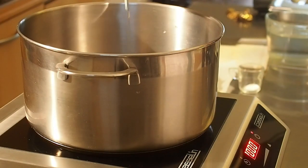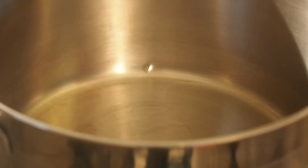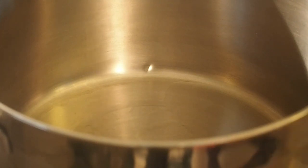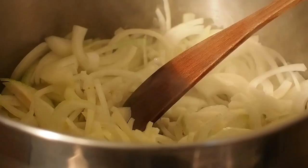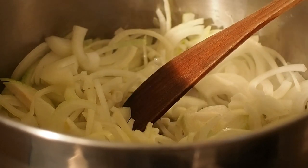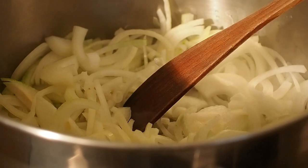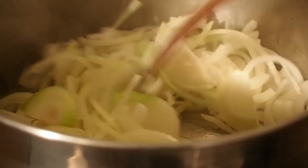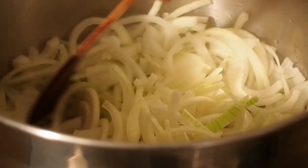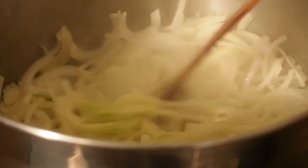On met toute l'huile et on fait chauffer moyennement — ce n'est pas une friture. On met les oignons en une fois. Il va falloir aller tout doux : le but c'est de transformer nos oignons en une compotée légèrement colorée. On va y aller doucement pour ne pas les faire noircir sans qu'ils soient compotés, et pour qu'ils dégagent au maximum leurs arômes. Feu moyen, on a le temps.